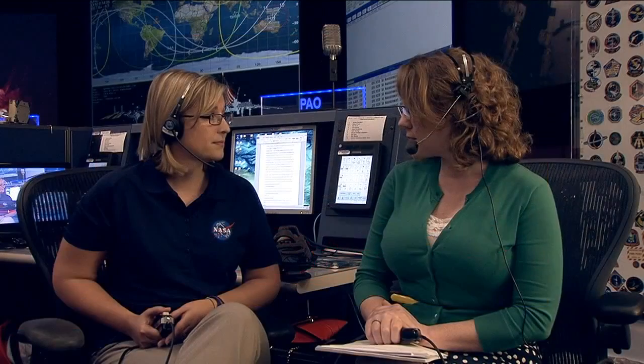How many crew members are going to be wearing these? We have two crew members launching on May 28th who are going to participate in the Force Shoe evaluation — Reed Wiseman and Alex Gerst. Both of them will be helping us evaluate the shoe and understand how accurate we can get the measures during ARED exercise.